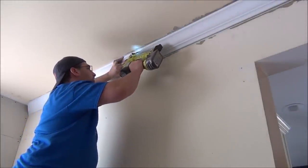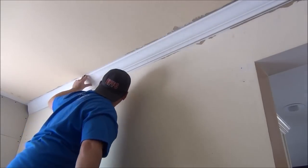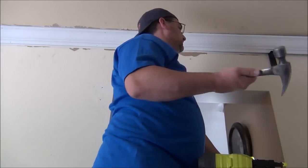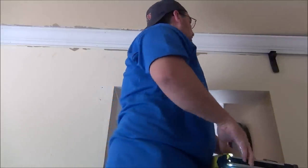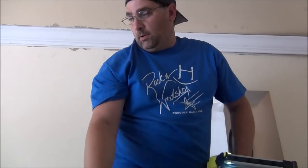Push it against. You can use a hammer or use your hand, it's up to you. I don't have enough room up here for everything. As you can see, it pops right out.